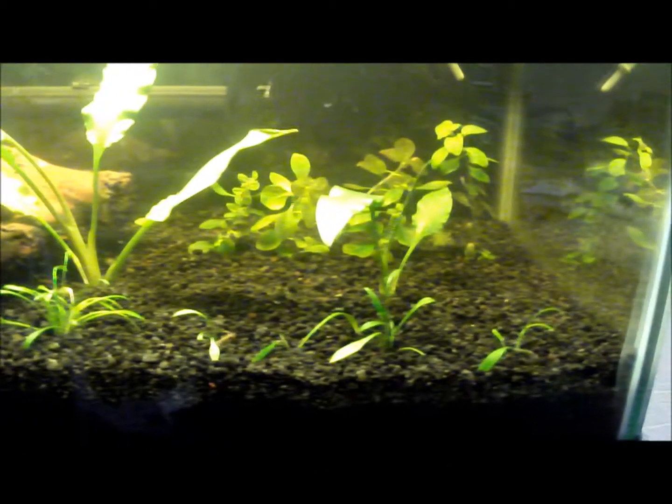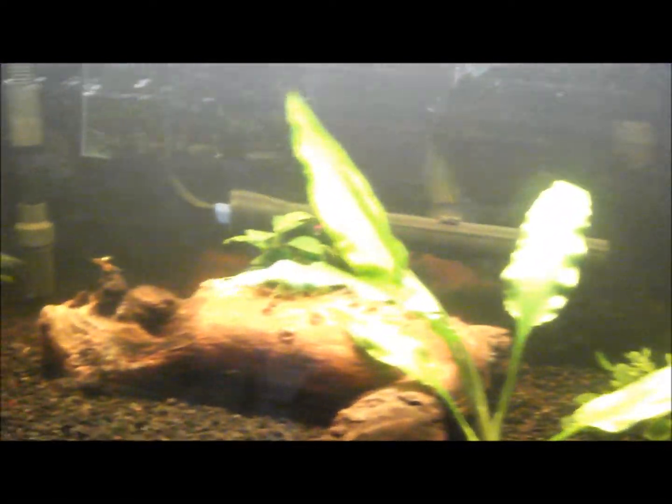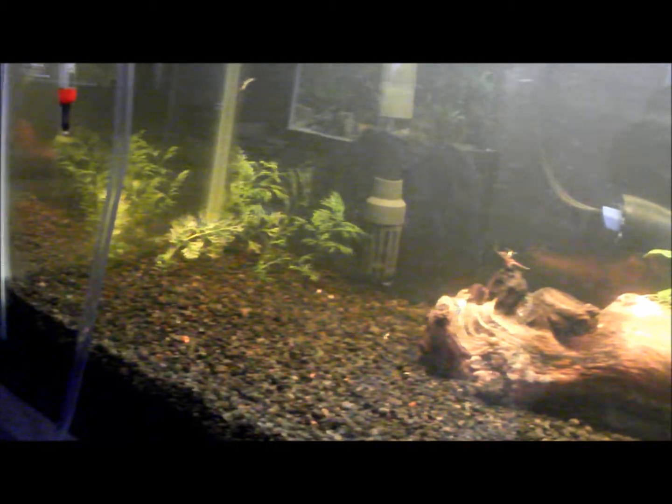It took me a while to get the canister filter set up, but here it is — everything planted, spray bar is working good. The heater and intake are in place; the intake is about an inch, which is fine. The gravel looks very, very good — I love it.